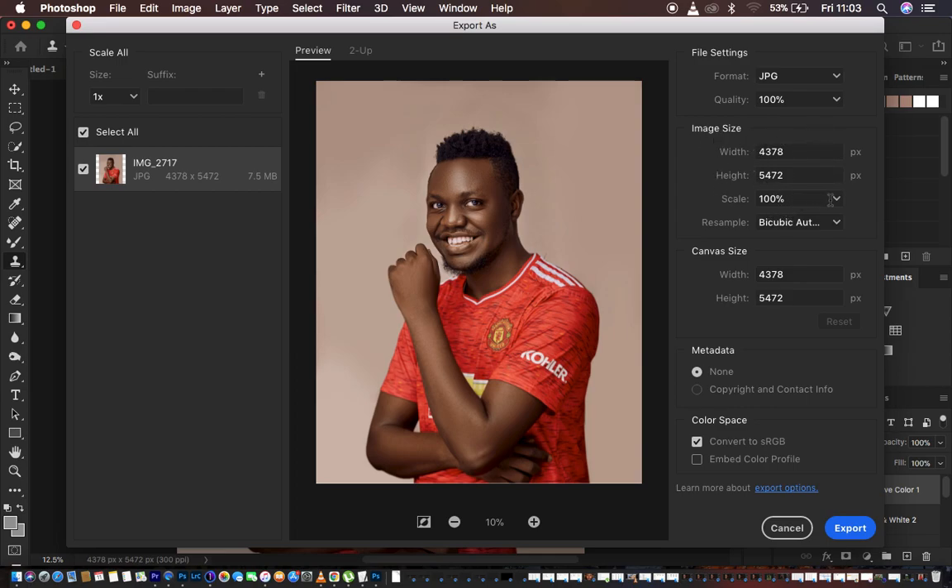Leave the image size as it is. Set the scale to 100 percent. For Resample, select Bicubic Sharper — this means the image will be slightly and progressively sharpened during the export process. After doing that, come to Metadata — you can add copyright or corporate information to your image if you've embedded it. I usually leave Metadata set to None.